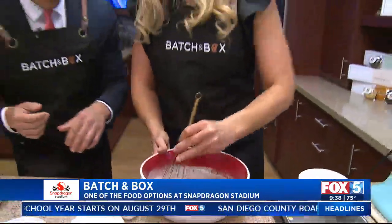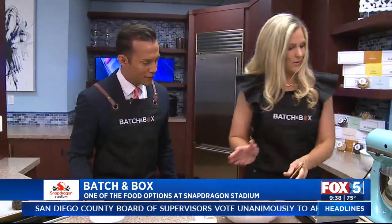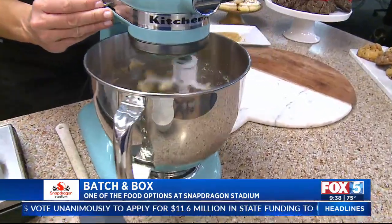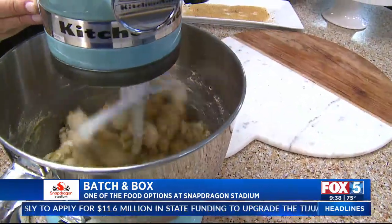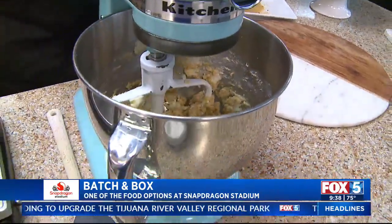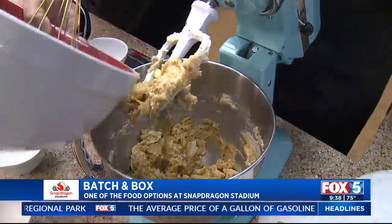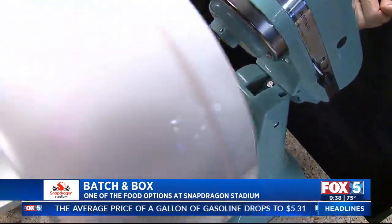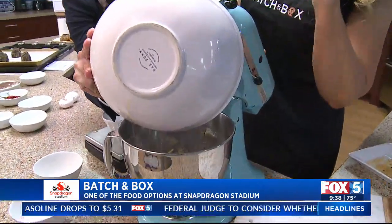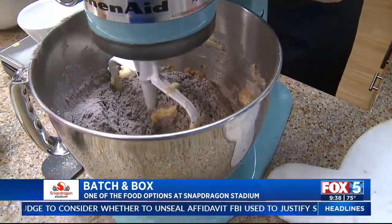We're going to sift that together really good. We got our eggs, we got our butter. Go ahead and put your dry powder in. It smells so good — just wait until you have the finished product. Just dumping all this in here. Use really quality ingredients — don't go cheap on the ingredients.